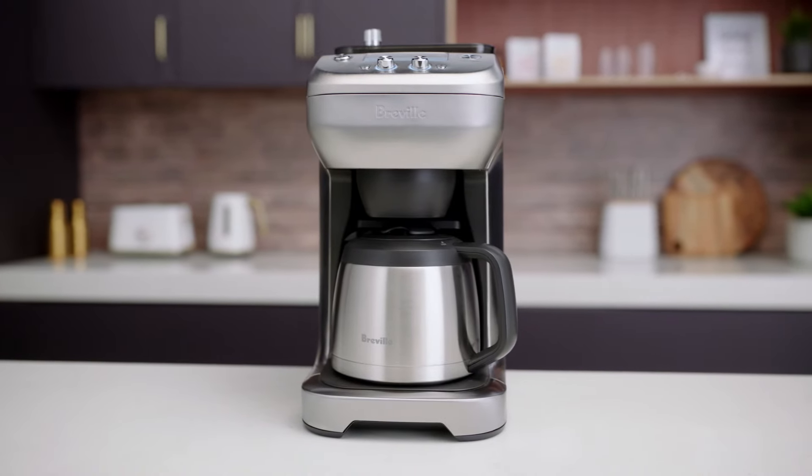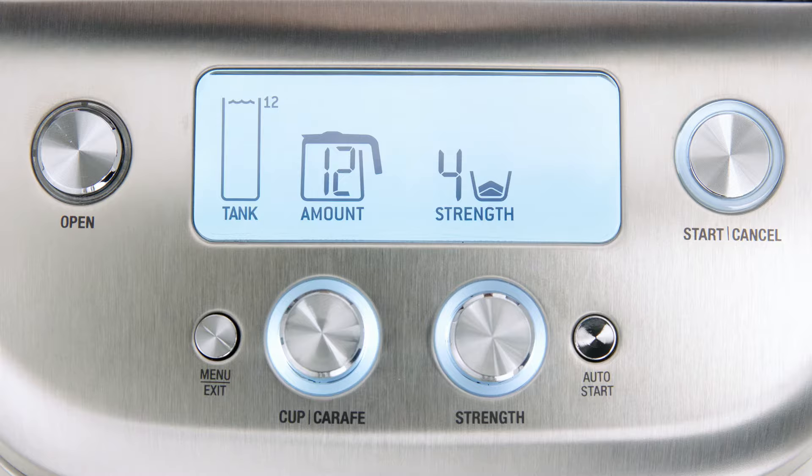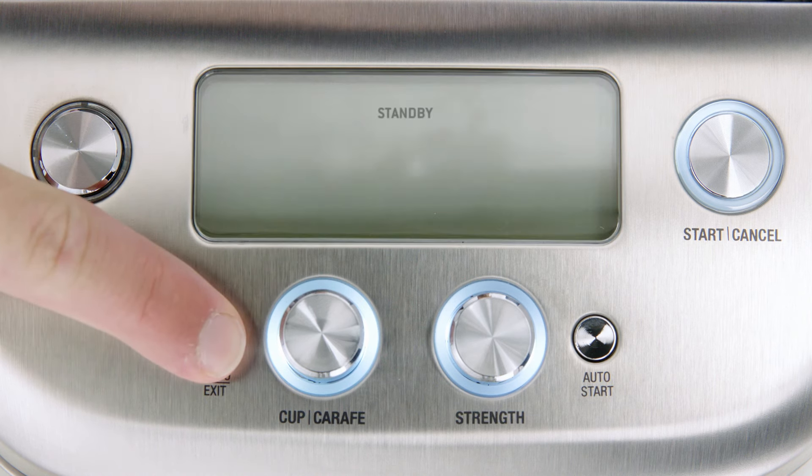And finally, let's look at the manual standby mode. While the machine automatically enters standby mode after a period of no use, you can manually activate it by pressing and holding the exit menu button for two seconds.